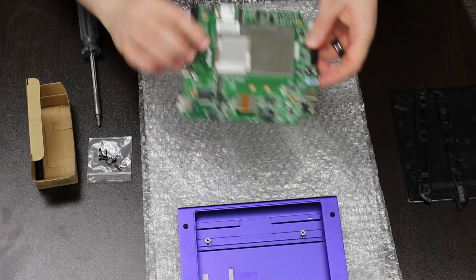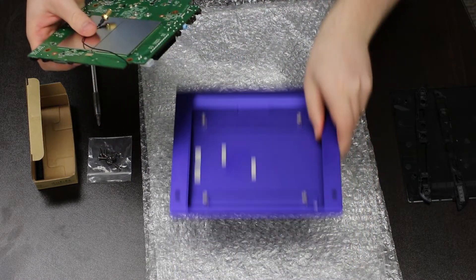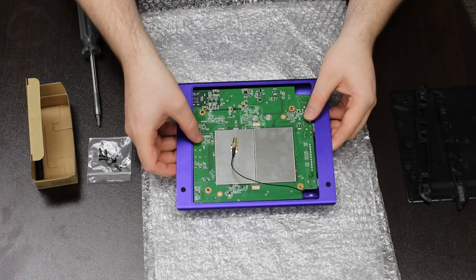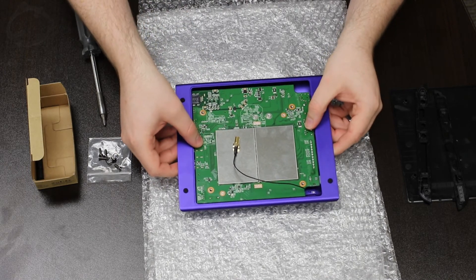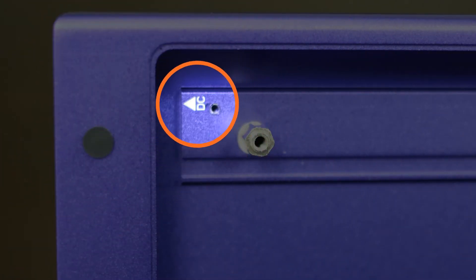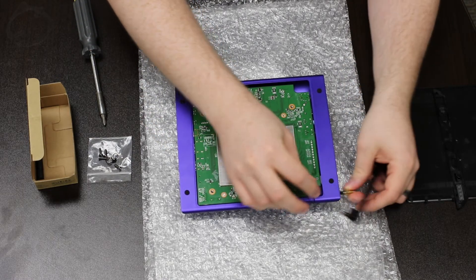Bring the antenna wire from the module around the side of the PCB and hold it against the back with minimal slack in the wire. Reinstall the PCB into the enclosure while holding the antenna wire snugly against the back of the PCB. Align the white DC input with the printed word DC inside the purple case. Pass the antenna wire through the bezel opening on the side with the PCB cutouts.